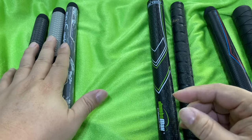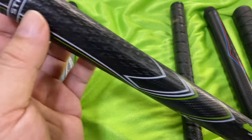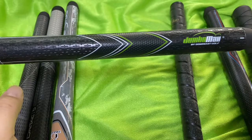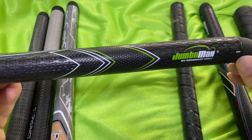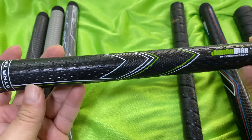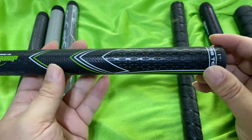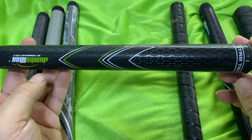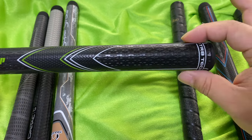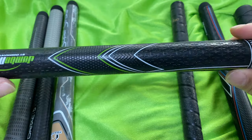Jumbo Max has this grip called the Straight, spelled S-T-R-8. It's their Straight Tech, and I was really hopeful that it might be something like the Dry-Tac but was also worried it was going to be too big. They make this in a mid and large size — they don't make it small, and I wish they made an extra small to fit my hand better. What I love about this is that it really looks straight. I wouldn't be surprised if the butt end and the squeezed end are exactly the same width, because this is truly straight.